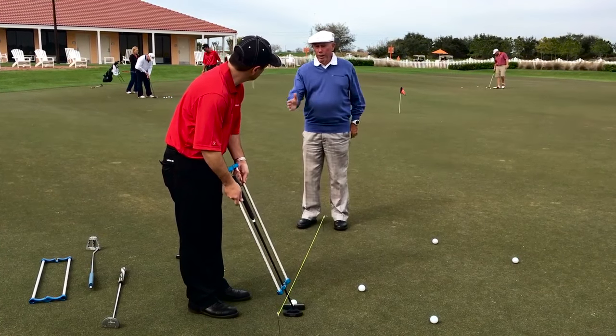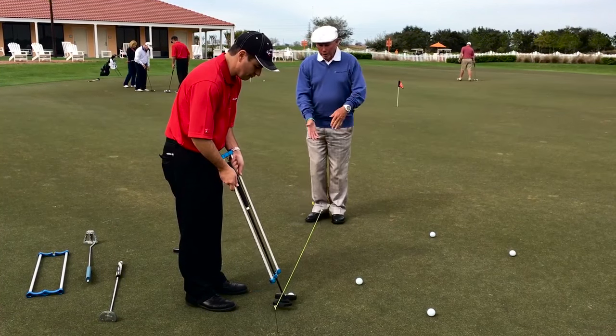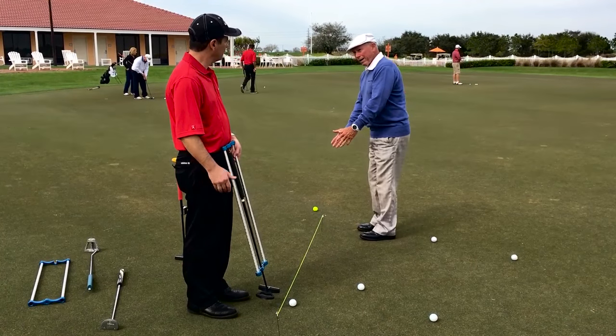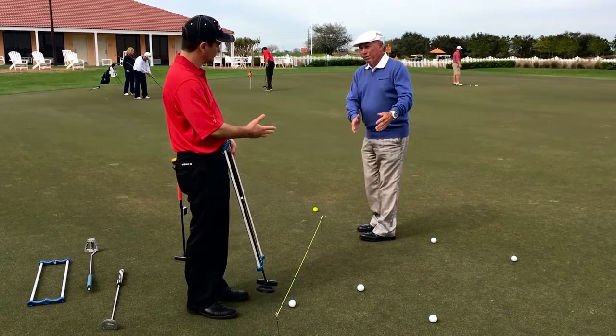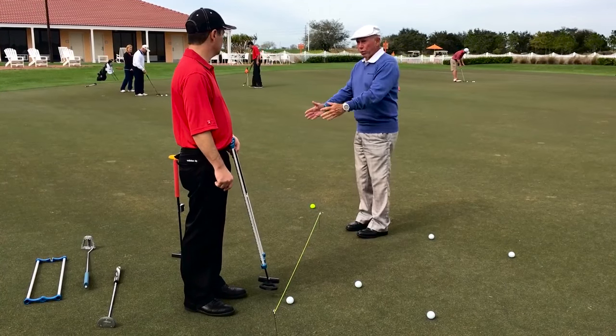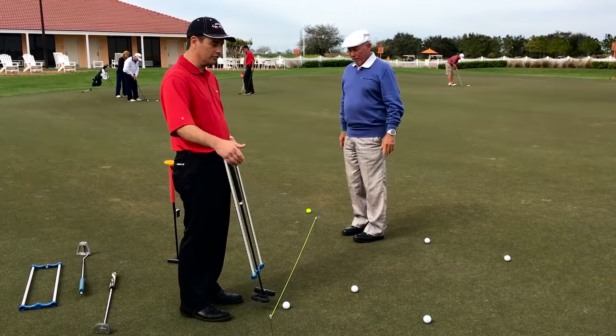So it stays at right angles to the arc. If it's a vertical arc, it stays this way, like in croquet. And if it's more flat, it's going to go open and closed — the natural movement. It won't spin randomly — it'll just stay at right angles to the arc. There's no opening and closing to the target line, but to the arc.